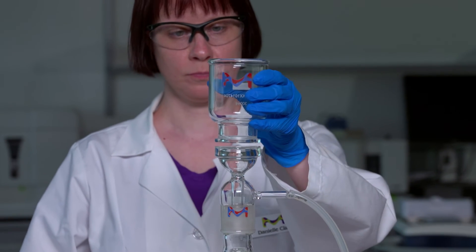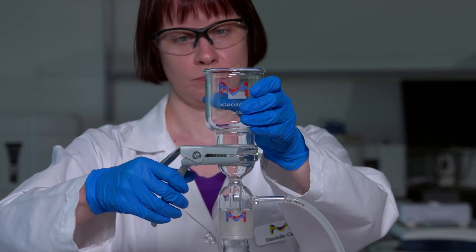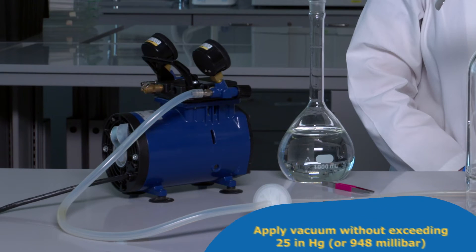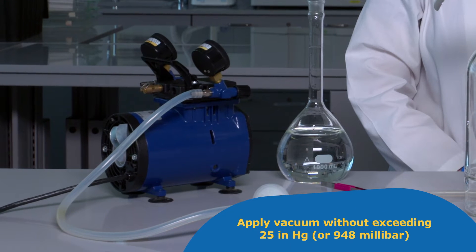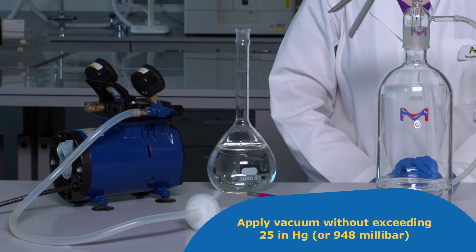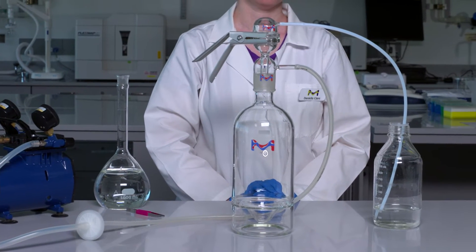For batch filtration, place a funnel onto the frit instead of the vacuum cap and pour your solution directly into the funnel. For both continuous and batch filtration, apply vacuum without exceeding 25 inches of mercury or 948 millibars. Once your solution has filtered, turn off the vacuum and disassemble the filtration cap.